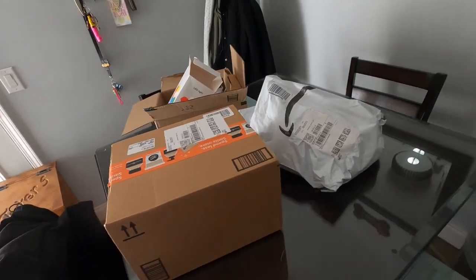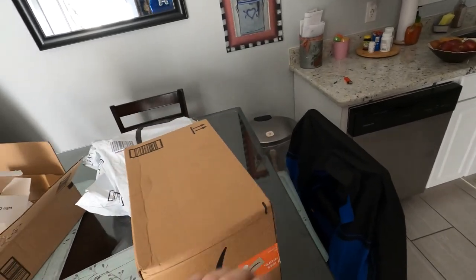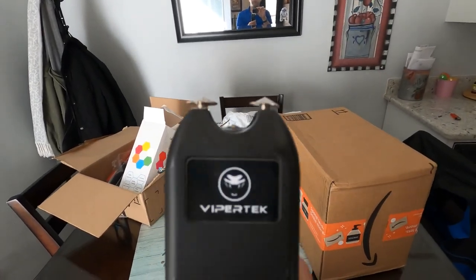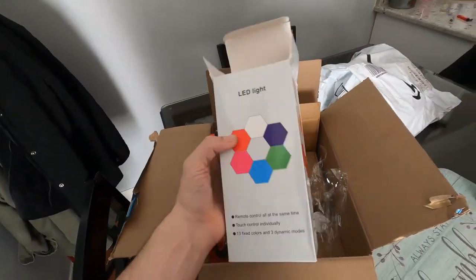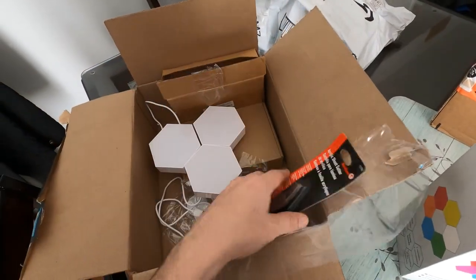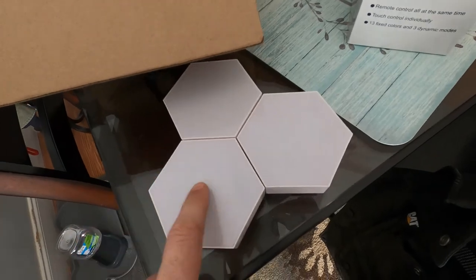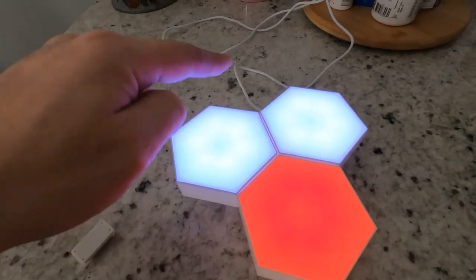He left it there for any porch pirate to come along and steal. Anyway, these are nano lights — well, they're kind of like nano lights, they're the generic version. Five of them come in a pack. I've already taken the liberty to play with them and put three together. They're also touch sensitive — isn't that cool?